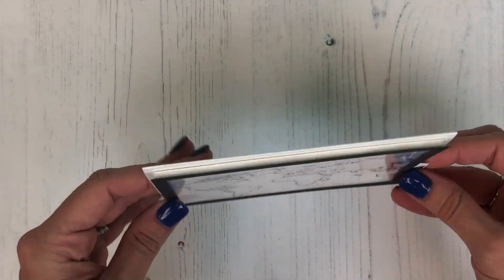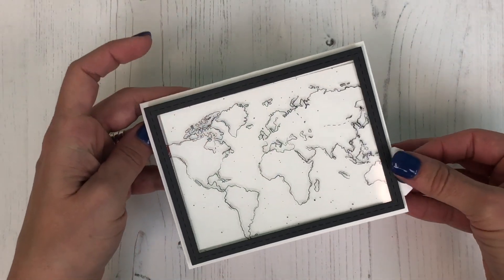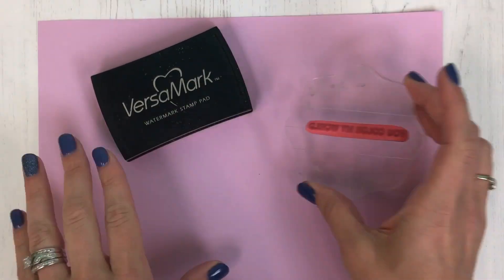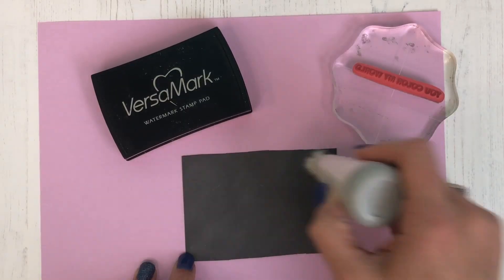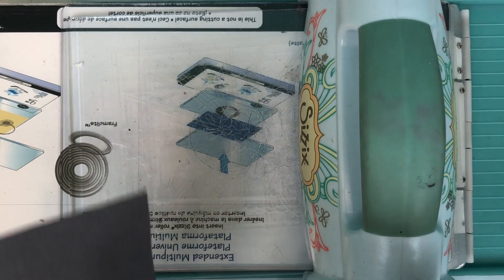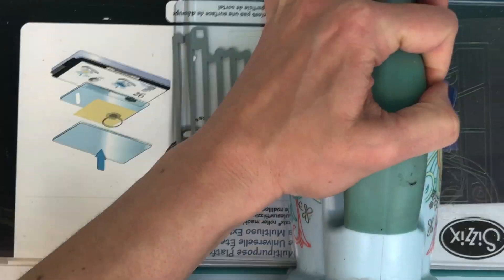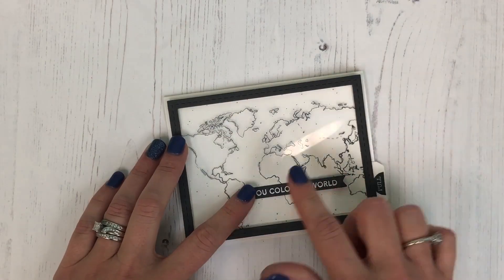I'm adding that to my card base, and then we just need to finish it up with a sentiment on the front. I'll be using the 'You Color My World' sentiment that comes in the stamp set with Versamark ink on our poppy seed card stock. I'm going to condition my card stock with my powder tool to make sure the embossing powder doesn't stick where I don't want it to. I'll be using our fine detail white embossing powder to heat that, and then I'll be using the Simple Strips die, lining up one of the flag banners that fits perfectly with my sentiment, and sending that through the die cut machine.